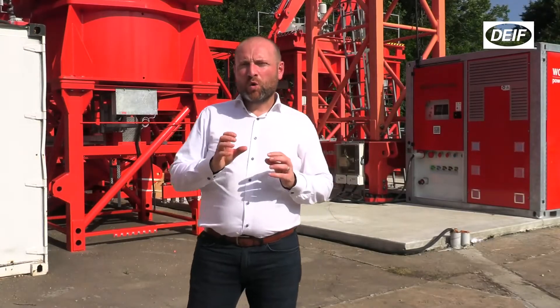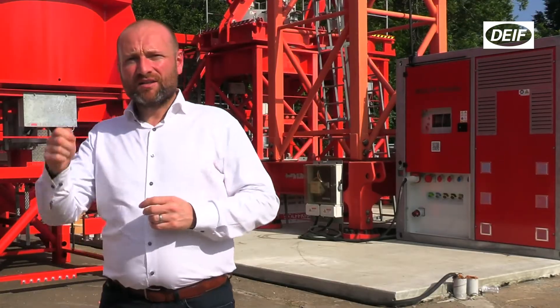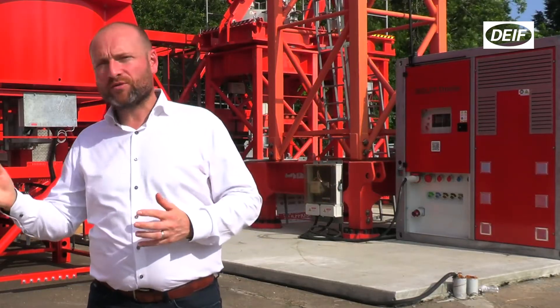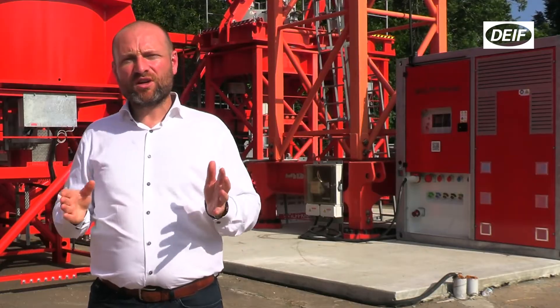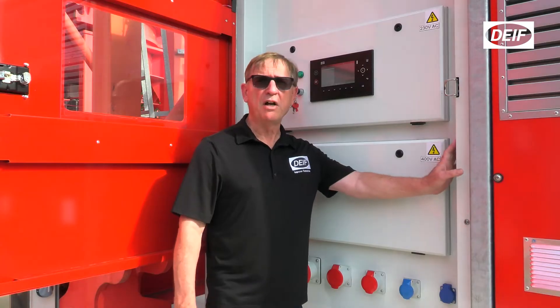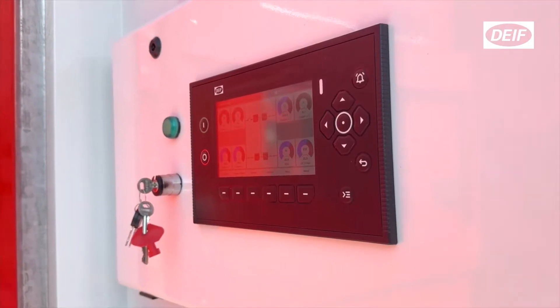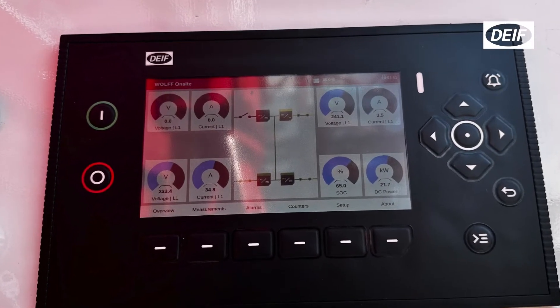Another key feature of this unit is its simplicity — it's plug and play. The customer turns the unit on day one when it arrives on site and that's it. You don't have to worry about it at night, you don't have to turn it on or off again. The operator or truck driver just presses the go button once it's plugged in, and the controller — the brain of the unit — does everything itself.